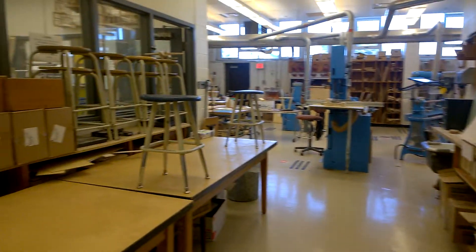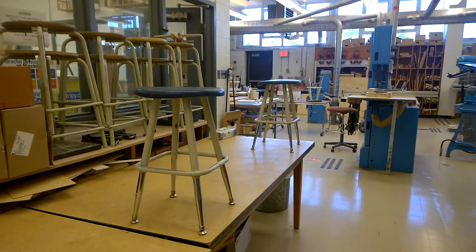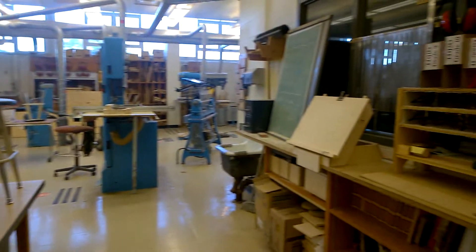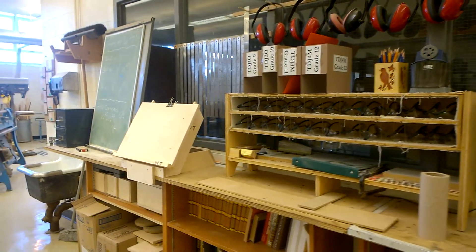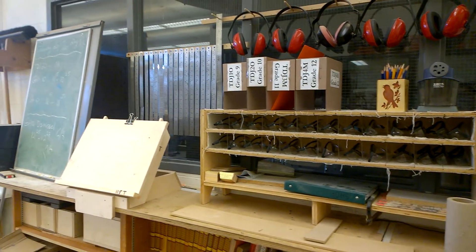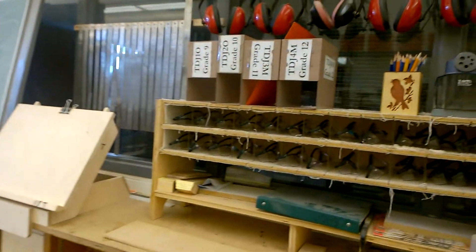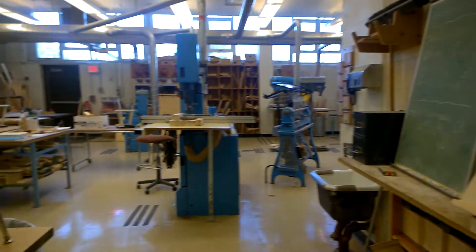There are a couple of work benches here and I've spaced the stools apart — they're already measured to ensure social distancing. The goggles here are not being shared during COVID, so you'll each get something individual to wear until the end of the quad. I kept them though — they make me feel good that someday we'll get back to our previous normal.